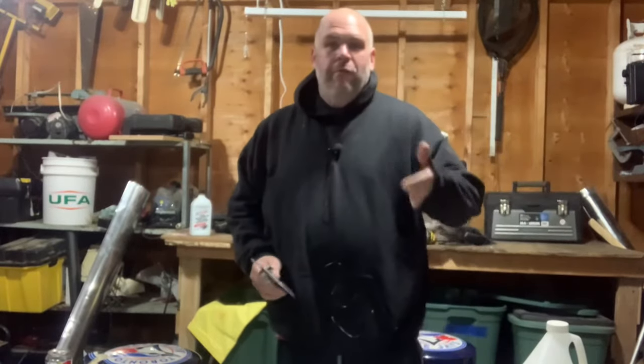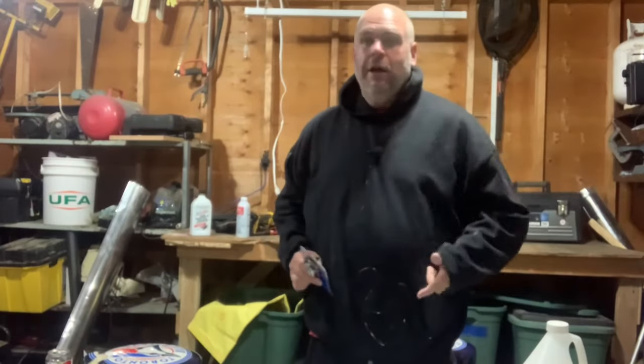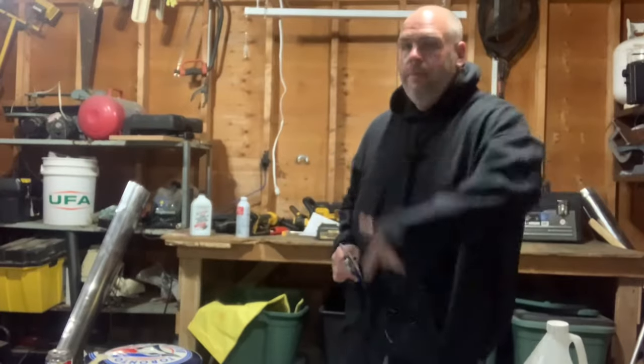Hey guys, Tim the Tool Man Cook back here from All Seasons Maintenance in East Central Alberta, Canada. Welcome back to our channel — it is Wednesday, which means it is time for yet another Tool Time Gear Review.